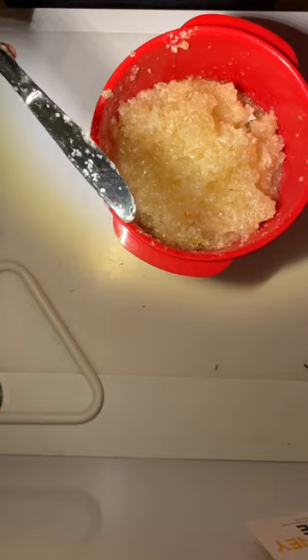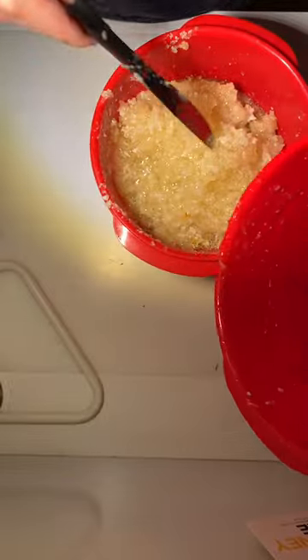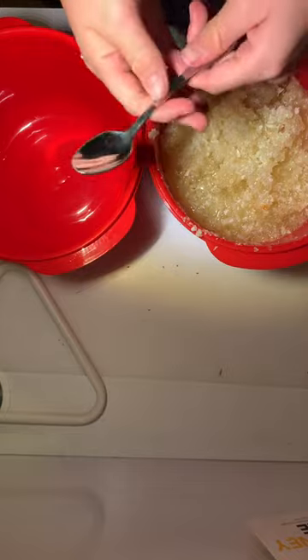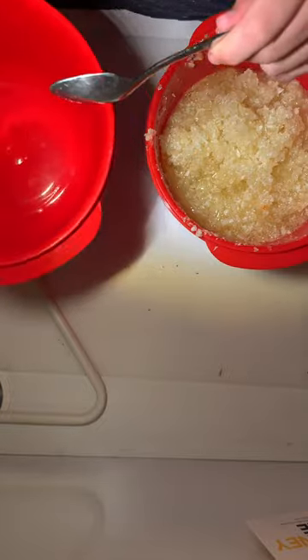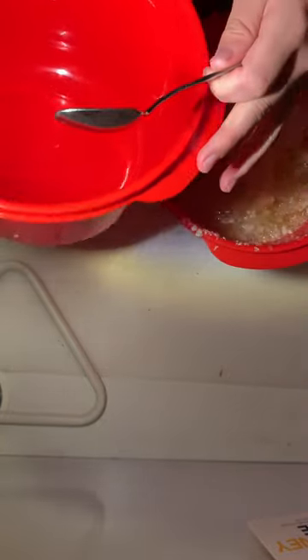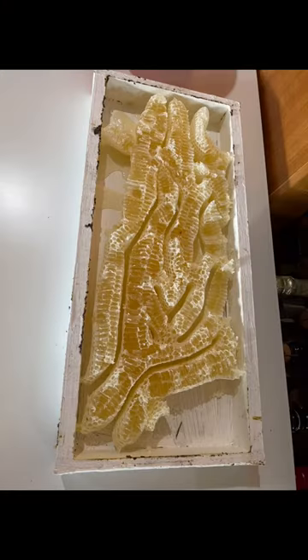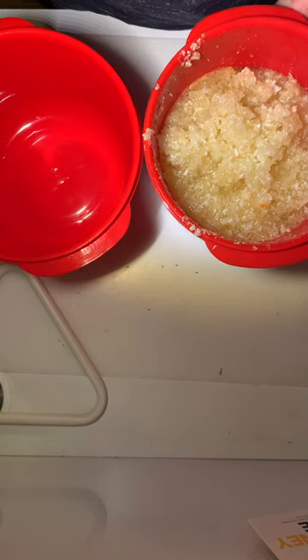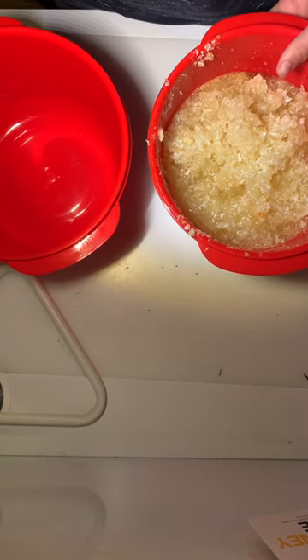I'm going to quickly wash out this container and then strain the mixture into it. I'm also putting up a quick picture of what the honeycomb looked like on the lid — it's pretty cool how they do that and very interesting.